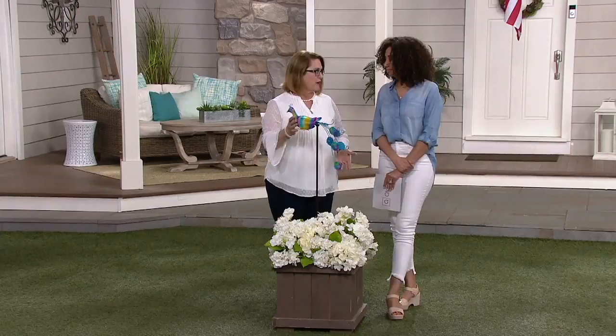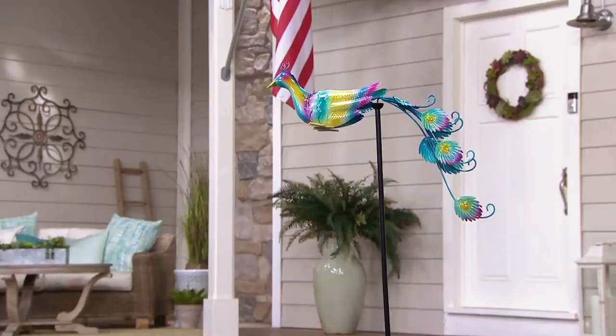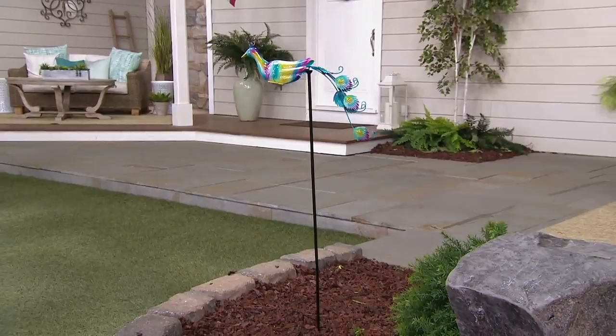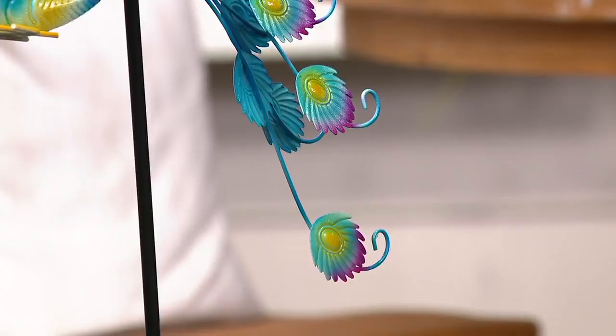It's less than $20. If you've seen the Plow and Hearth spinners we feature here on QVC and QVC2, this is a great entryway to see what it's all about. About $10 a month on Easy Pay. As far as sizing, the stake is just over 4 feet tall, and the actual peacock measures about 17 inches wide — a smaller footprint, but it still makes a statement in the yard because you can't miss the colors.